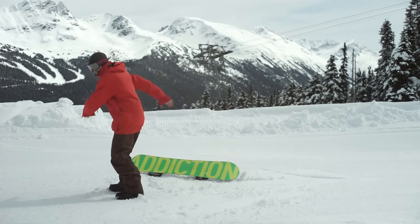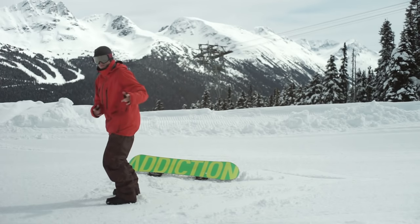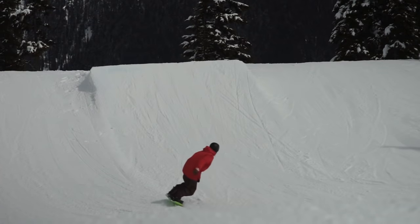On the mountain, jump some Frontside 360s with your board off. Without a trampoline you have to put in more effort, but the timing and skills are the exact same.